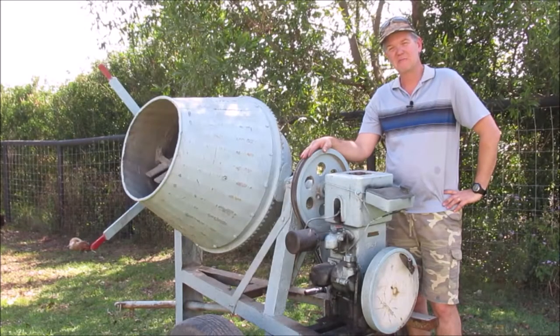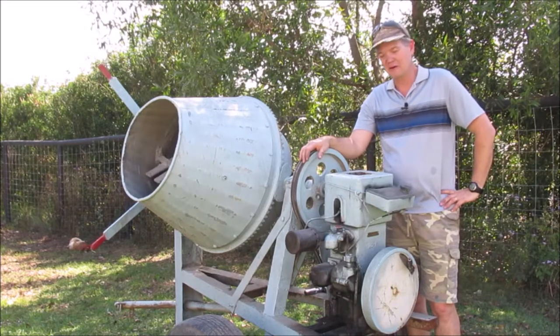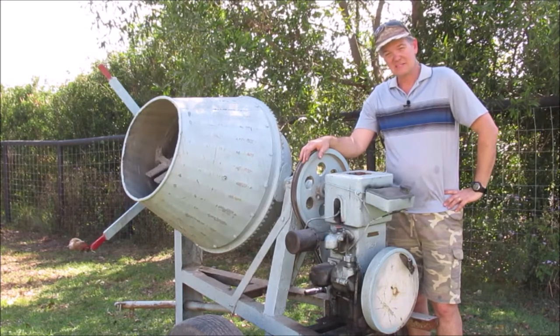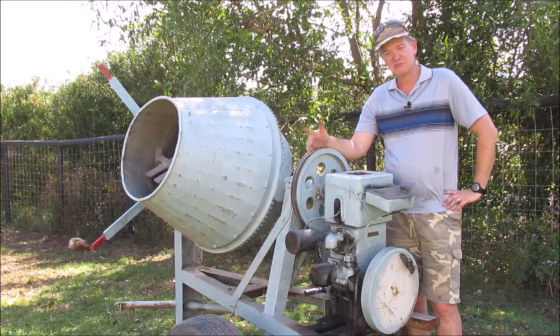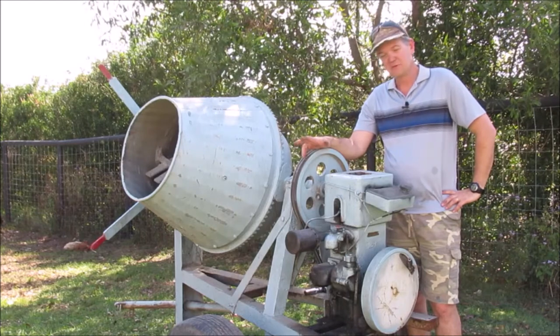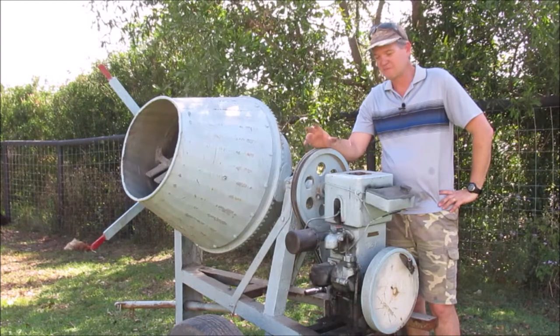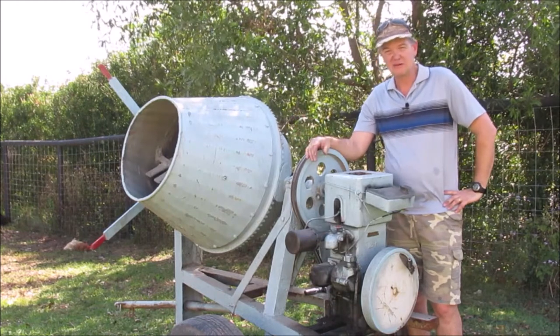A little while ago I put a video up trying to get this thing going and in the end it beat me — I couldn't get it going. For the last couple of months, every now and again while it's been under the house, I've gone under there and tried to get it going. I recorded most of those attempts but since I couldn't get it going, I haven't put anything on my YouTube channel.